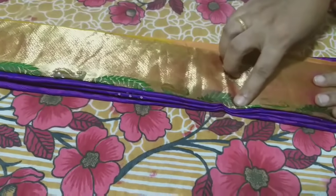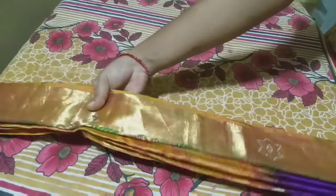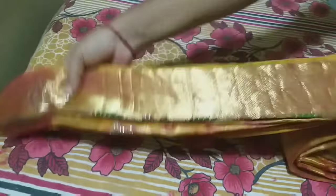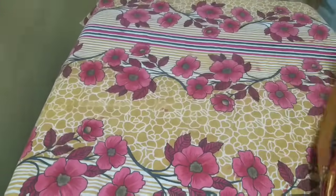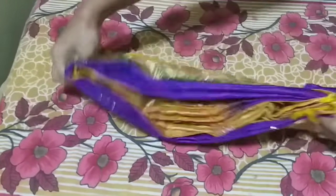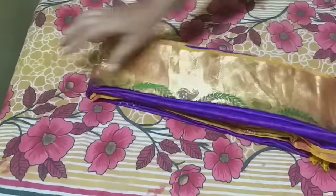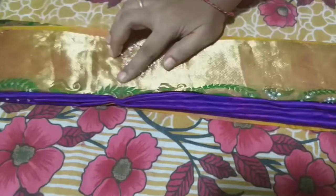Now we will make this first pleat. I have to make a small piece and fold it carefully. I will place a small piece of paper in the iron box. Now we have to go to the next step. The paper is done.